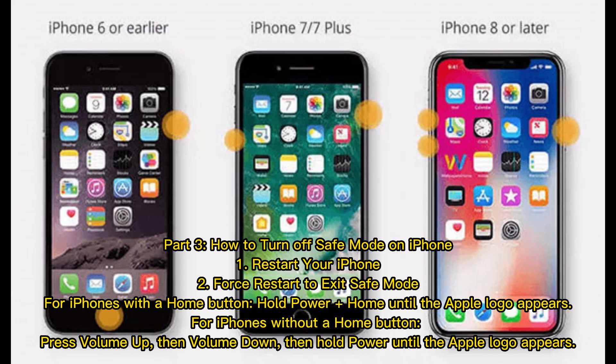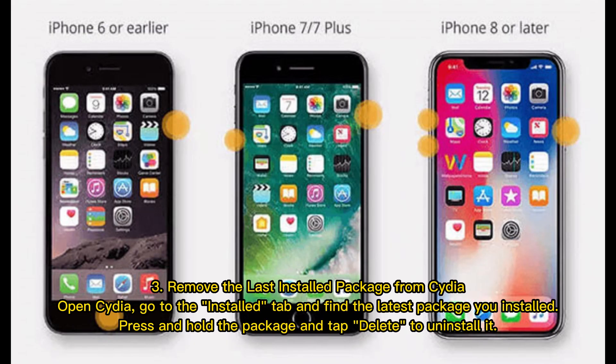Part three: how to turn off safe mode on iPhone. Option one: restart your iPhone. Option two: force restart to exit safe mode. For iPhones with a home button, hold power plus home until the Apple logo appears. For iPhones without a home button, press volume up, then volume down, then hold power until the Apple logo appears.